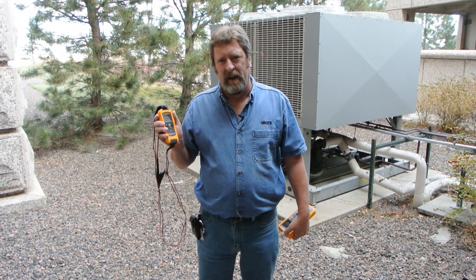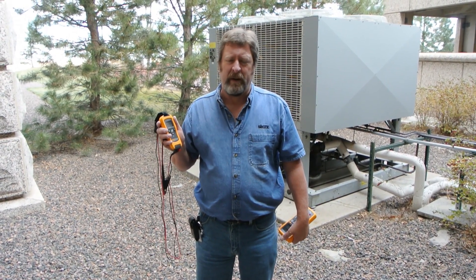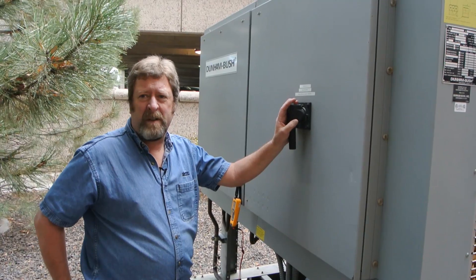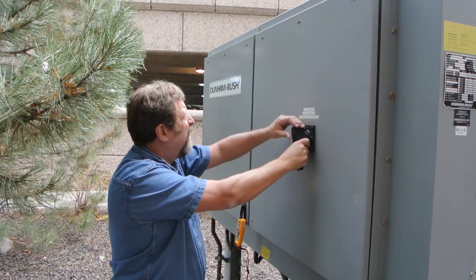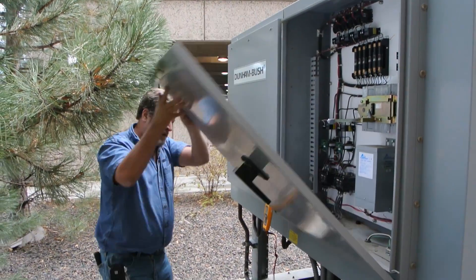We're going to tie into between the A and B phase on the unit and allow that to log over a period of time to see what the issue really is. I'm able to disconnect this unit and shut it into the off position to go in without putting on PPE gear, and we're protected from personal injury because the unit is off.